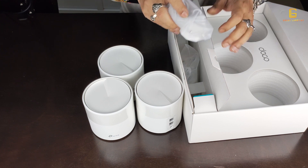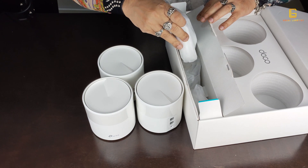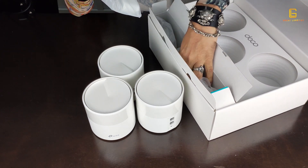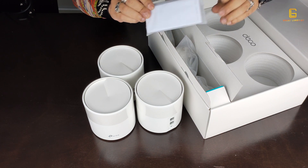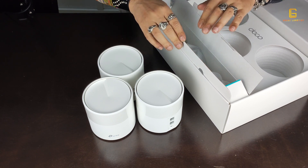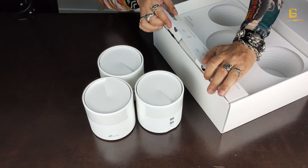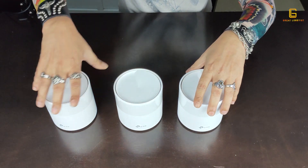There is also an RJ45 cable and some paperwork in there as well. We don't need to look at the adapters — they're pretty standard and we know where to plug them in. Let me get rid of this box so we can focus on the product itself.